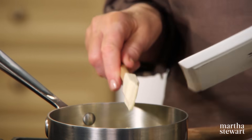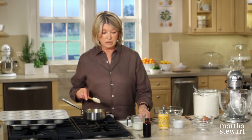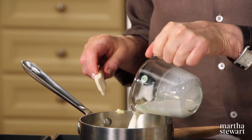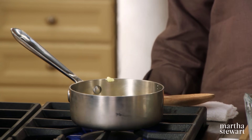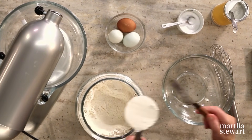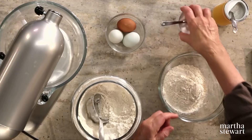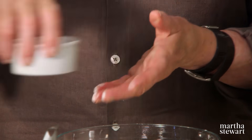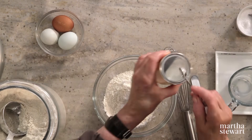Start with melting six tablespoons of butter — nice creamery butter, unsalted — with a half a cup of whole milk. Now sift your dry ingredients: one and a half cups of all-purpose flour, a half a teaspoon of salt. I'm using kosher salt for my baking, and one and a half teaspoons of baking powder.